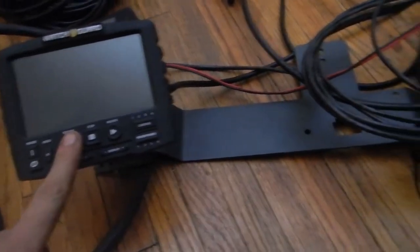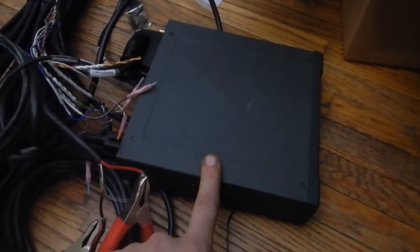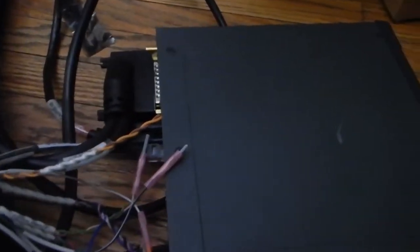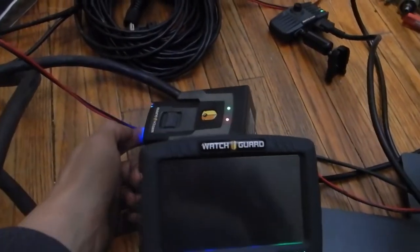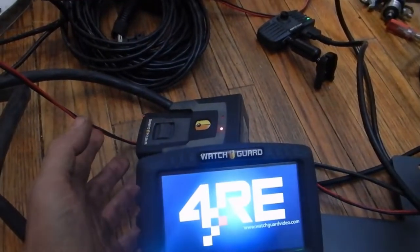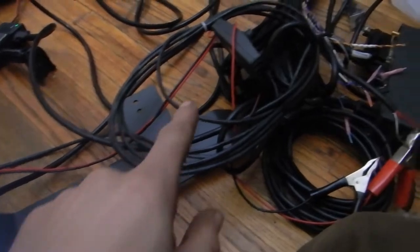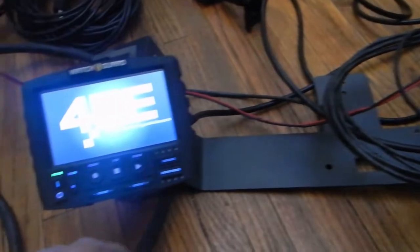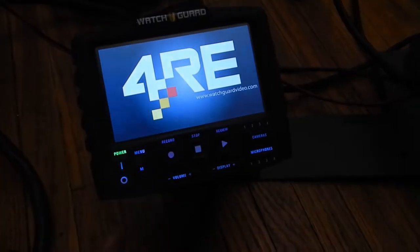Here's the WatchGuard 4RE. I've put in a different hard drive because the original is from the State Patrol and they need to keep all their files. I've popped on a power supply. This is the microphone that goes with it — you clip it on and if you're doing something outside the vehicle, the audio is still being recorded with the video. Super nice. I just have one camera plugged in right now; it's upside down because it mounts the other way, but here's a quick demo of the functions.